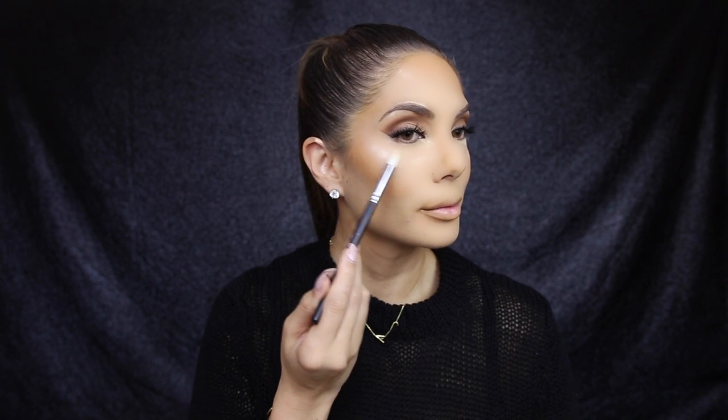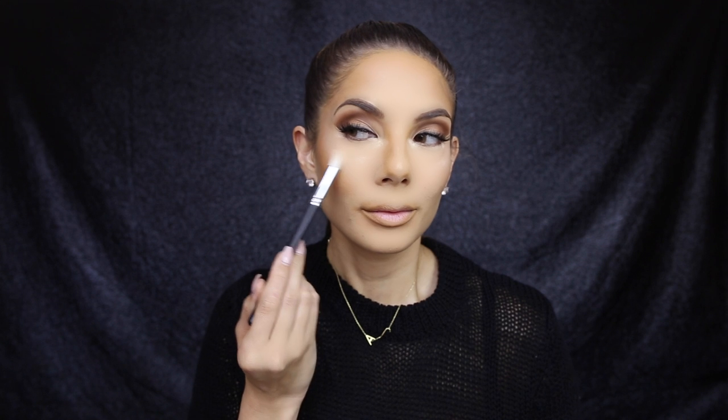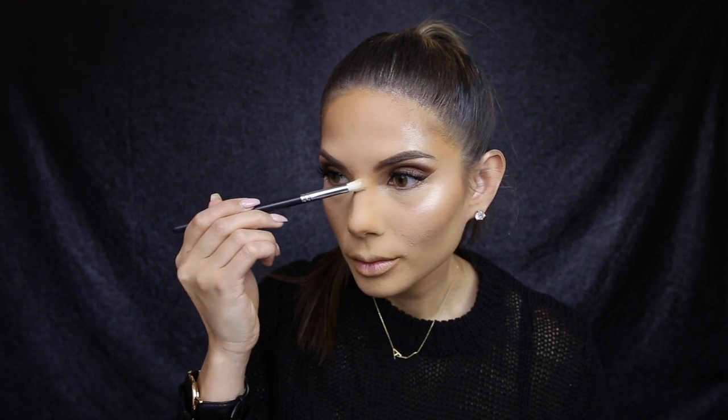I'm using it with a Morphe M441 brush. I like using a smaller brush because you can concentrate the glow to the specific area you want. I'm applying this to the tops of my cheekbones, the sides of my forehead, the brow bone, the inner corners of the eye, and the tip of the nose and nose bridge. Then I'm brushing off the loose powder with my favorite setting powder — the Light Reflecting Setting Powder by NARS. I absolutely love this right now.